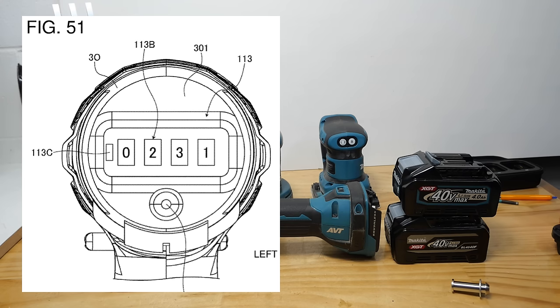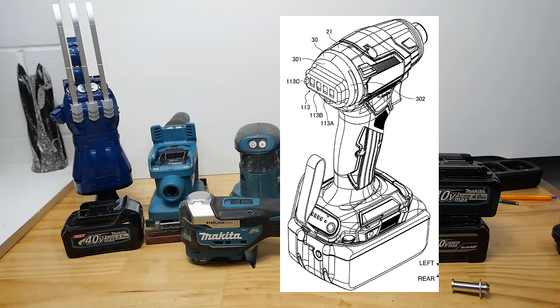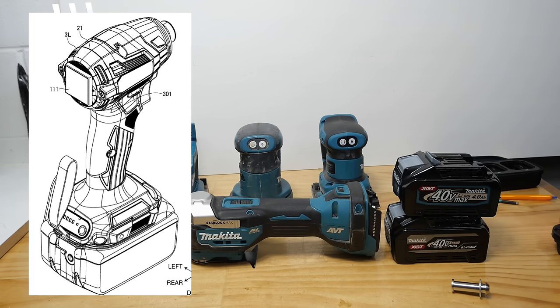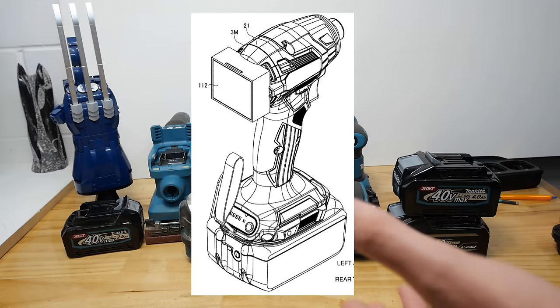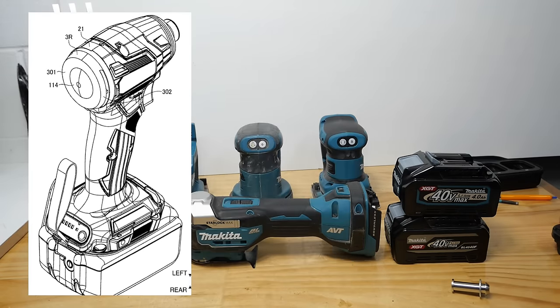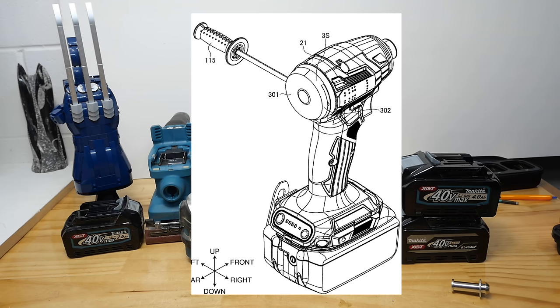A counter on the back could help keep track of how many screws you're putting in — could be handy. Or even a counter showing the RPM the tool is running at — could be quite cool. A whiteboard on the back — well, I don't know. And levels on the back, well that's nothing new; drills used to have those years ago. I've had lots of different ones over the years that have had levels on the top or back.